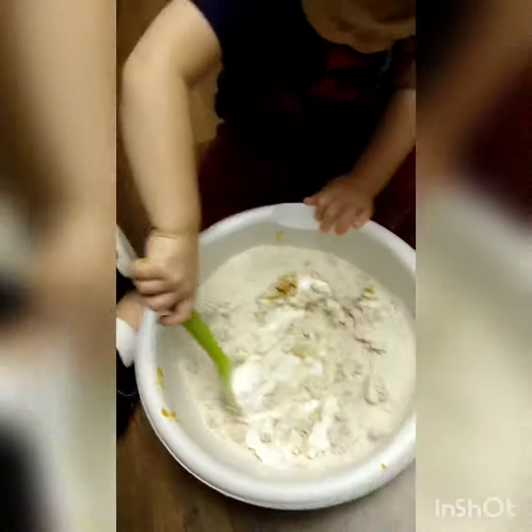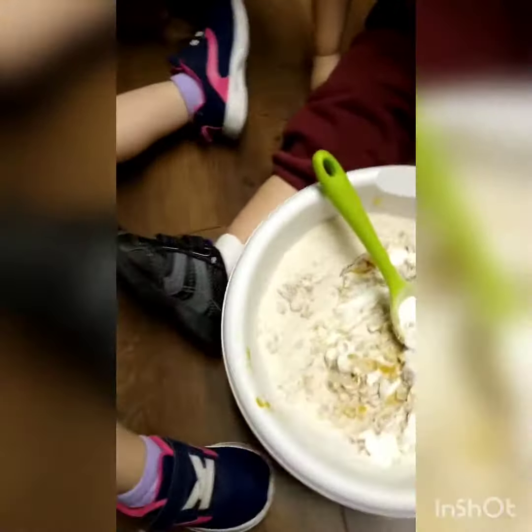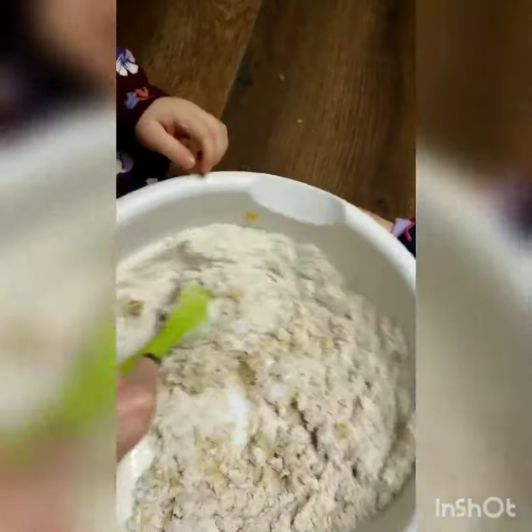Keep it down in there. Good job. Should we let her have a turn? Keep it down on the floor, though. Like this, Leah. Very good. Can you do that?